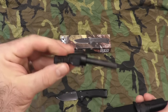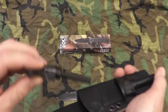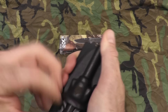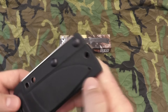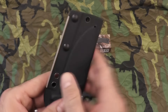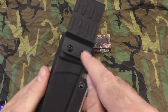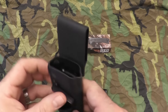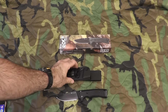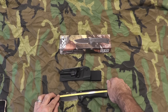You can pull out the ferro rod — nice size, nice and thick, so you get lots of strikes out of that. Also on examination, there's a little drain hole down here. If you want to strap it to your leg or hang it off some of your gear, that's very cool. I'm sure you can unscrew the belt loop and carry it inverted, or higher or lower on your waist.